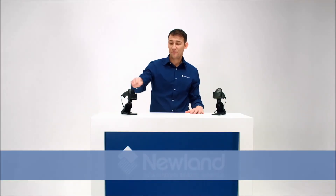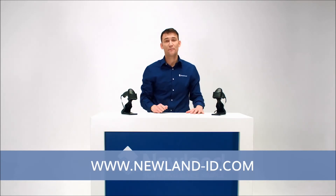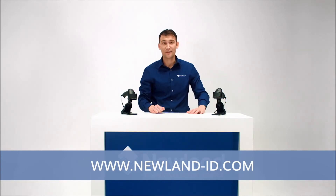That's it. For more information, please follow our website and contact your local sales rep. Thank you so much for listening. Bye for now.